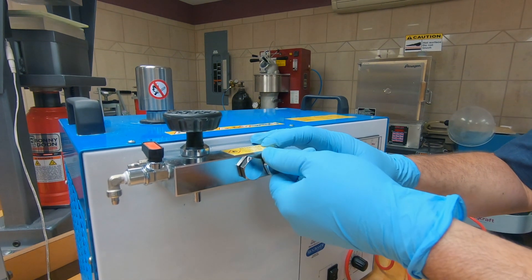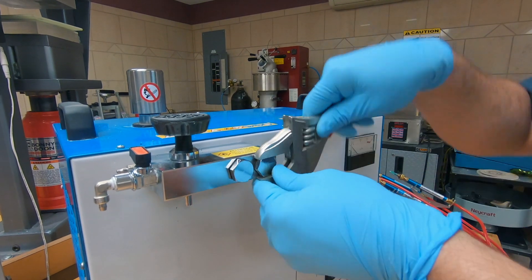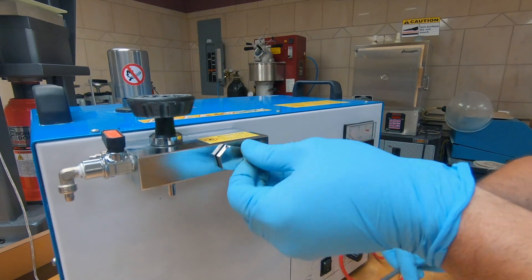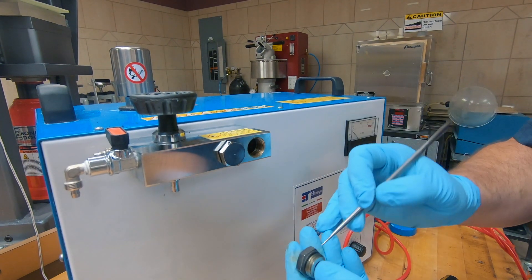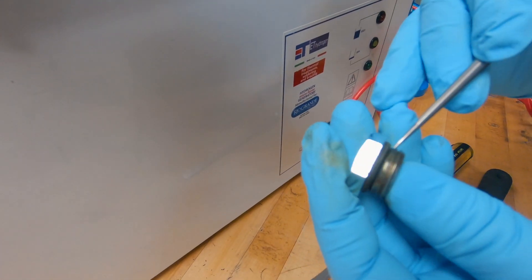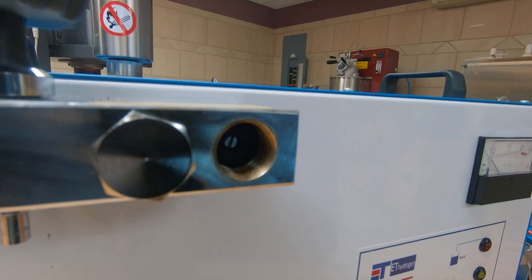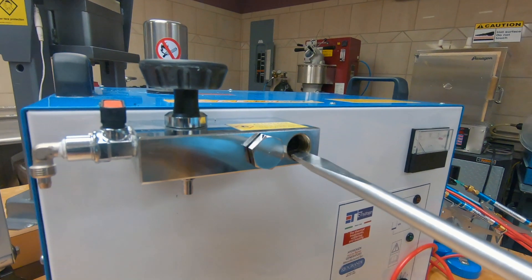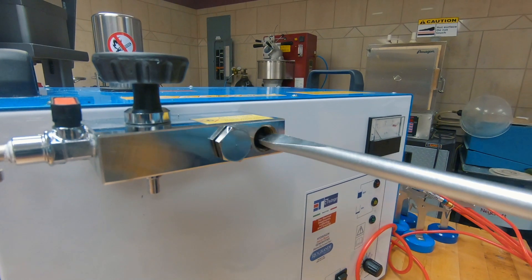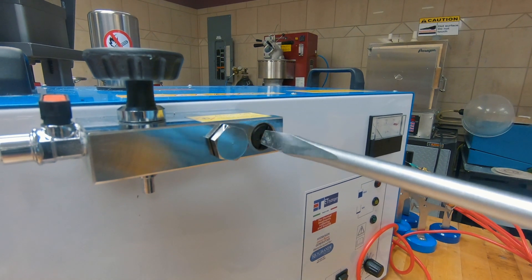The next maintenance item is the check valve, and that is found under this cap. Go ahead and loosen this one up and pull that off. Now you're going to change this rubber O-ring, and that will come in your kit. To remove the check valve, you need to use a large flat-bladed screwdriver and reach in there — there is a threaded washer basically — and you're going to thread that one out. It's like a bolt with a hole in it.